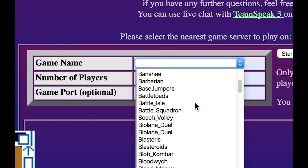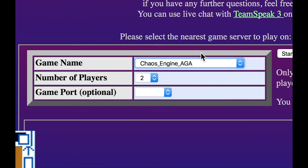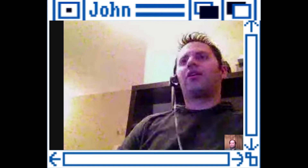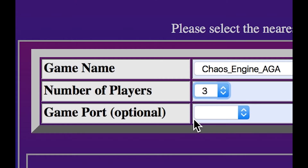I'm going to hit the drop-down menu and go down to Chaos Engine. John has the AGA version on here — better colors. Chaos Engine is a two-player game, but we're going to do three player, which means Anthony and I will control the characters and John will watch as the third player. John, how many players can connect at once? Theoretically up to six players, though we've only tested up to four. Hopefully after this video gets broadcast we'll have more Amiga users connecting. The game port is optional — I'll leave it blank and it will default to a low port number.